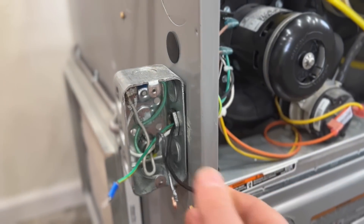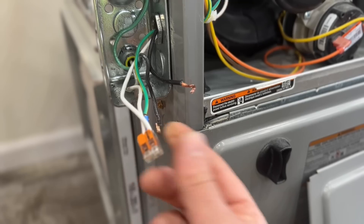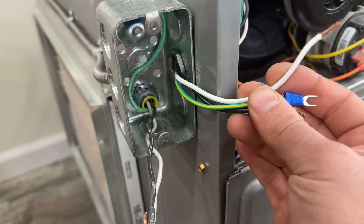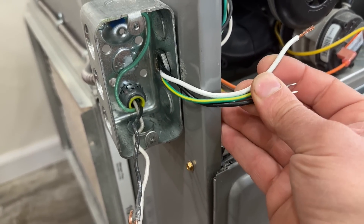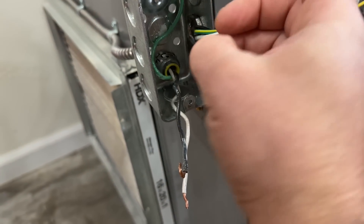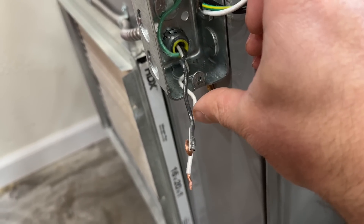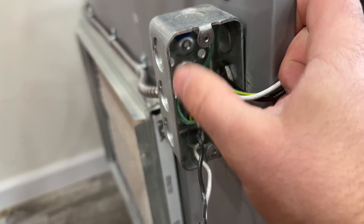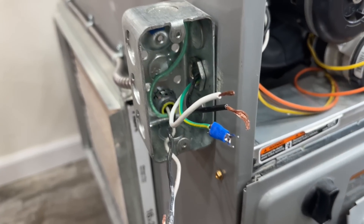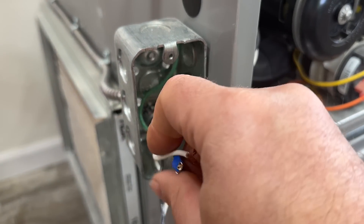We've got all the wires disconnected. Up here we have our neutrals, which are disconnected — this is probably how you will see your furnace set up if you want to do this upgrade. These are the three wires from our furnace; we're basically going to put a pigtail on these wires. Over here we have the two wires coming from the grid — this is our hot wire and this is our neutral. We're simply going to wire this into our outlet, and then this pigtail will plug into that outlet. In the event of an emergency, you can simply unplug it and plug it into a power station or a generator.